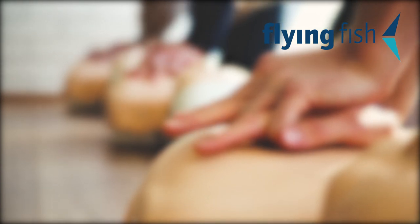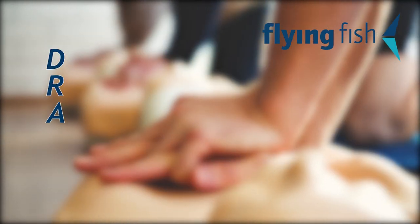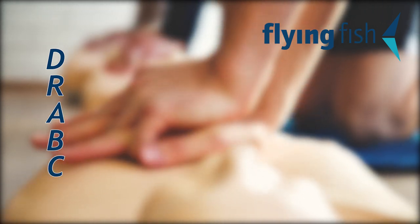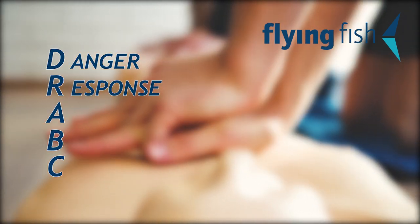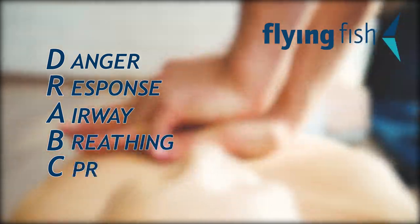To summarise, always remember this easy formula: DR ABC — Danger, Response, Airway, Breathing, CPR.